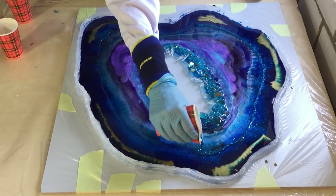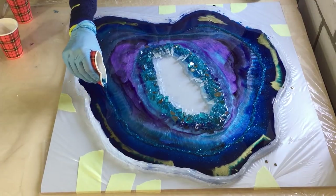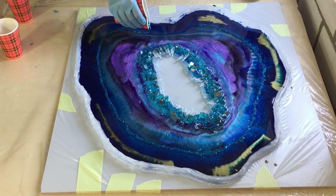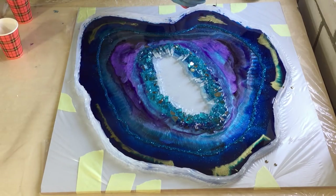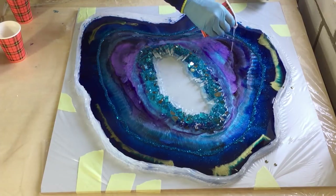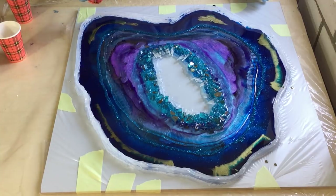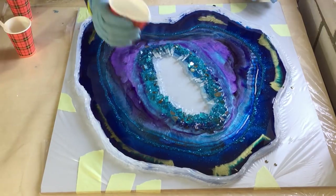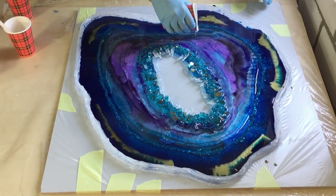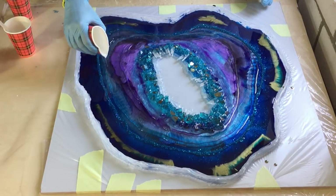Now again Bombay ink with the glitter mix in it — it's such a nice color, so I'm also putting it in this layer as a very thin line. Again some clear against the glitter, and over the purple also some clear.